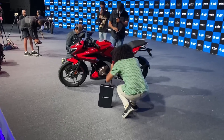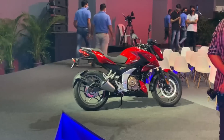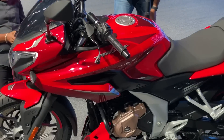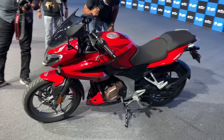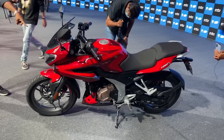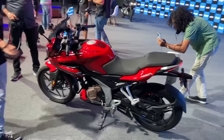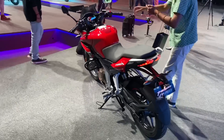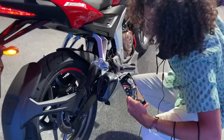To recap: the F250 is priced at rupees 1.40 lakh ex-showroom and the naked at 1.38 lakh ex-showroom. We will be riding these bikes very soon — in fact the day after tomorrow — and our reviews go live on the 11th of November. Do stay tuned, hit the subscribe button and the bell icon so you get notified as soon as the review drops. If you have any questions about these bikes, drop them in the comments. That's it from the Pulsar launch in Pune.